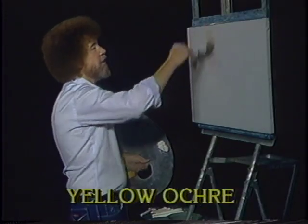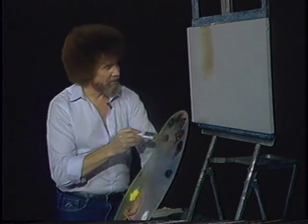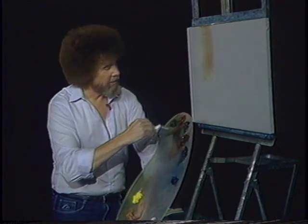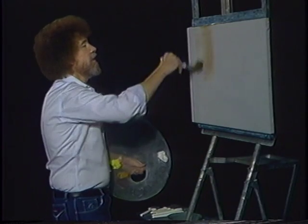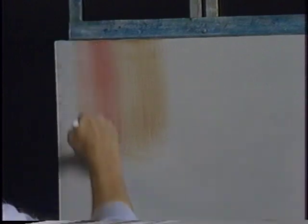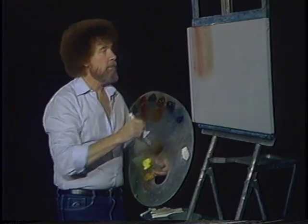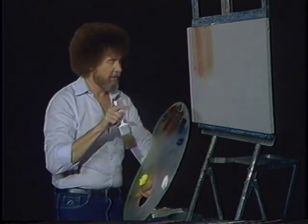I'm going to start with the least little touch of dark sienna — very little paint. Just pick a spot you like and do something like that. See how easy that is? Now reach over here, we'll grab a touch of alizarin crimson. Same way, but very, very little paint on the brush. Most of these colors in the background that I'm going to use today are transparent, and by being transparent they'll give you a whole different effect than if you had liquid white on the canvas.